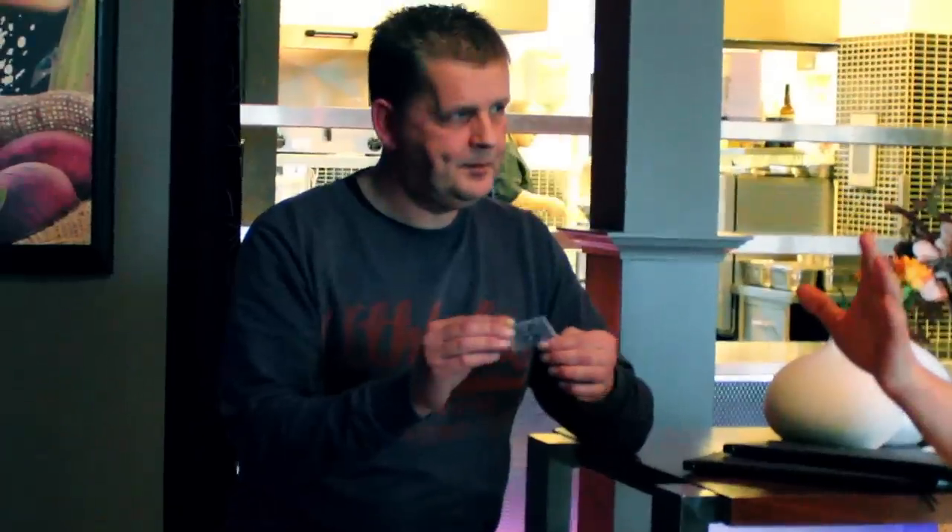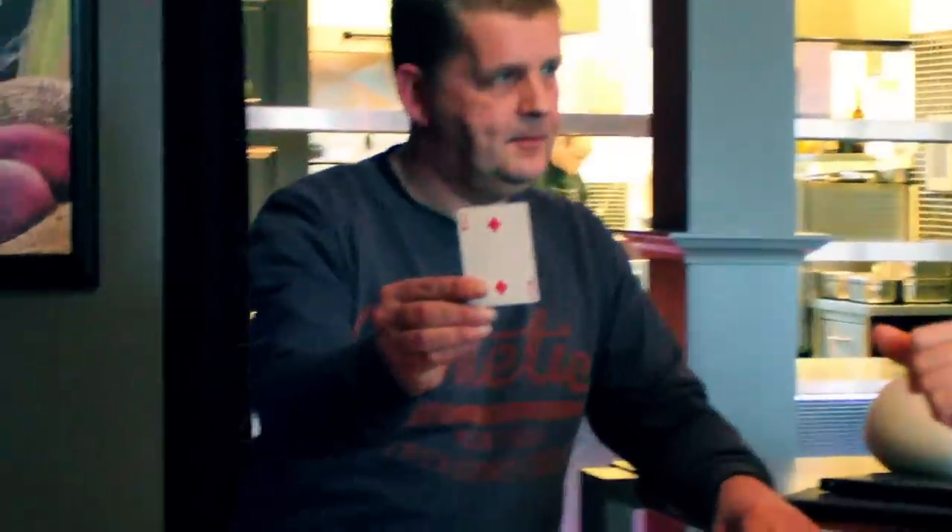Now, we've cracked the code of something that was totally impossible right before this very day. And that is to create a watermark in a borrowed bill. So, let's say a spectator picks a card, then you borrow their bill and you magically reveal their card, so the number, as a watermark in their bill.